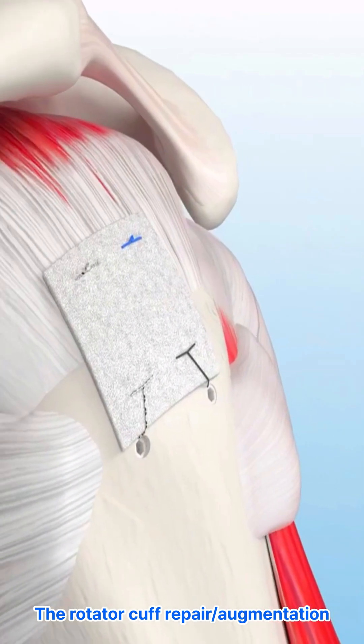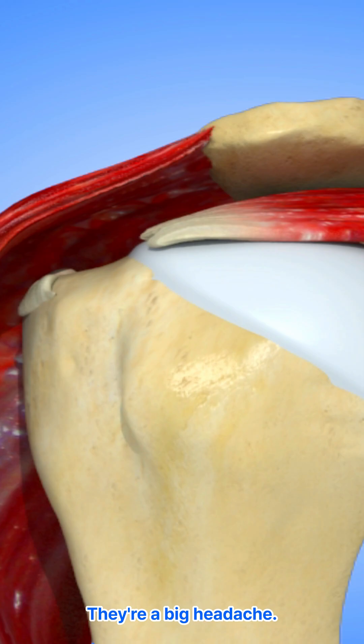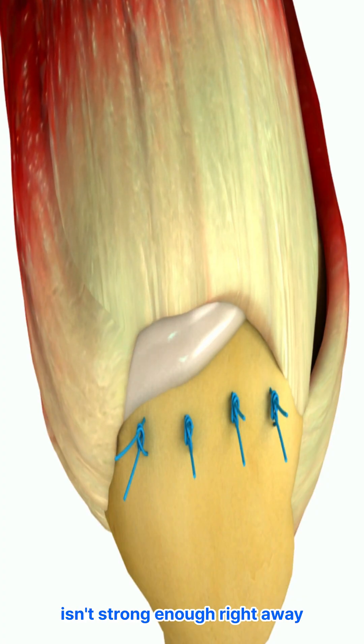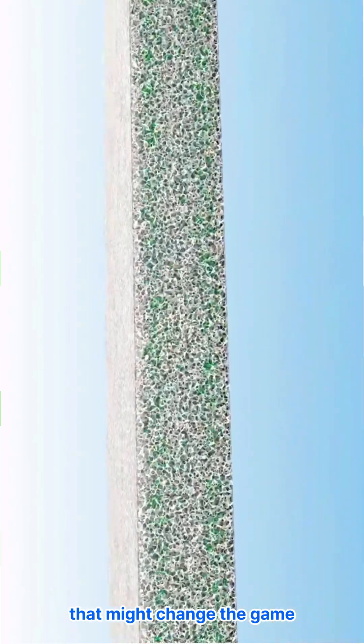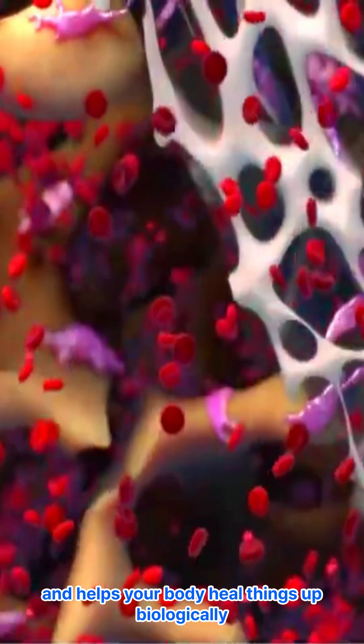Rotator cuff repair augmentation. Rotator cuff retears after surgery are a big headache, mostly because the initial fix just isn't strong enough right away. But there's this new biocomposite scaffold that might change the game — it brings both immediate strength and helps your body heal things up biologically.